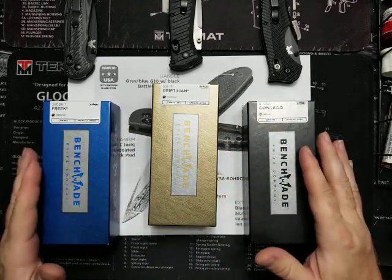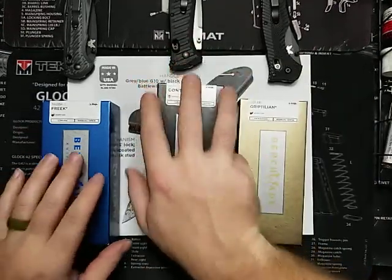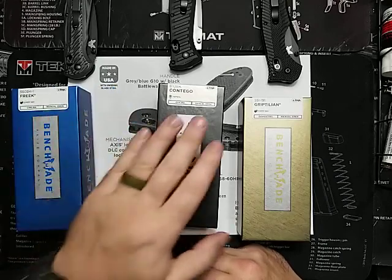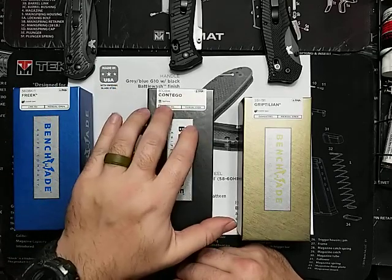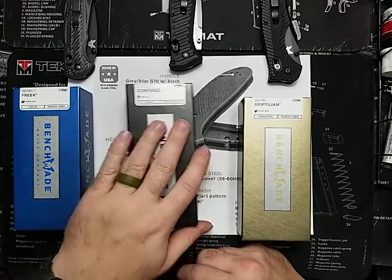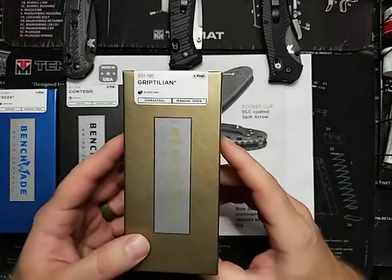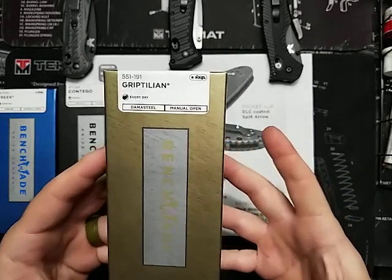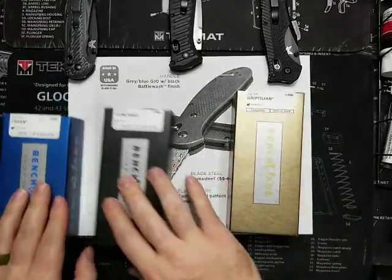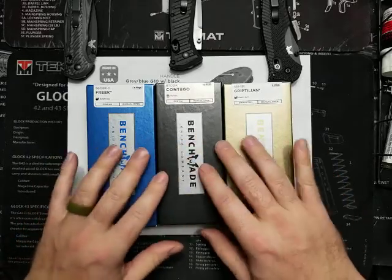So quick thing on Benchmade — everybody knows they have their classes. They have the blue class, which is usually less expensive for everyday carry. They have their black class, which is tactical, police, or everyday carry, a little more expensive. And then they have their gold class. If you have a gold class knife, it pretty much means you're better than anybody alive — just kidding. So that's a general rule: you have three classes — blue, black, and gold.